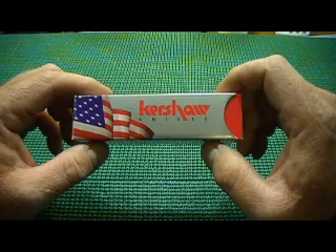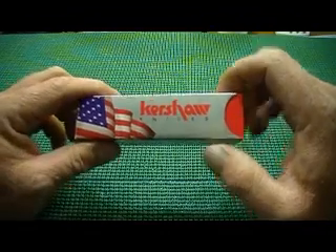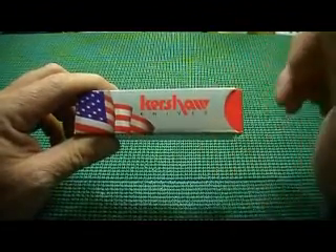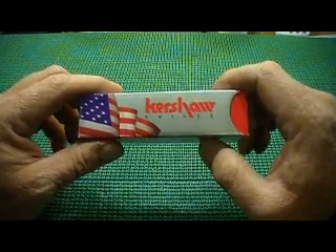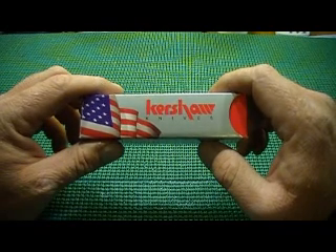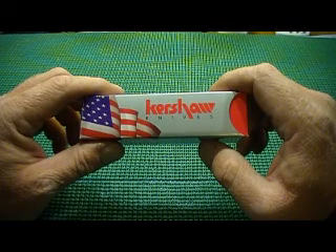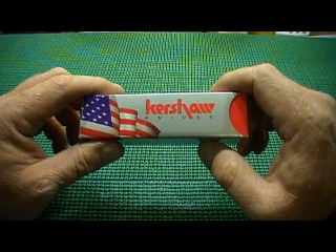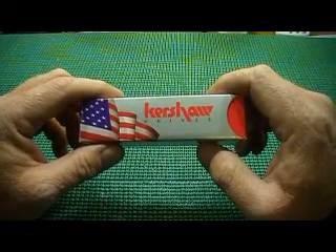He just kind of stood there. And I'm looking at it and really liking the way it deploys — the little flipper action and everything. I really like this. And he goes, let me check something. He walked to the other end of his counter and came back with another Skyline. He said this one is $30. I said, it's $30? He goes, yeah. So he pulls it out — it's the actual one like I've seen on YouTube, a regular Skyline.